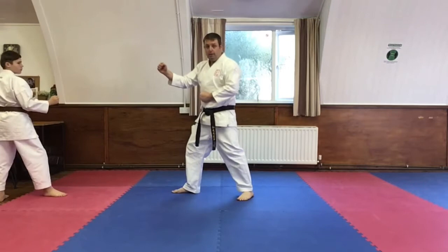Bailey will then spin round. I step back, front foot to back foot, and square off.